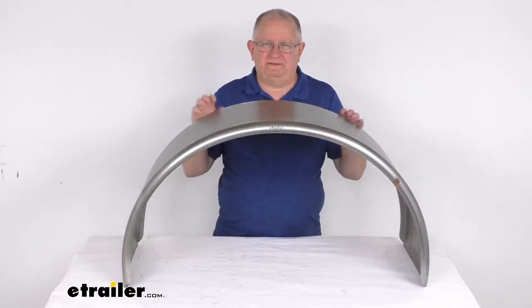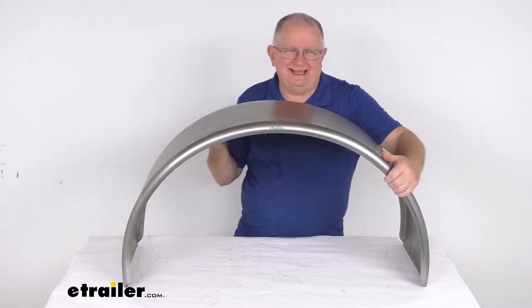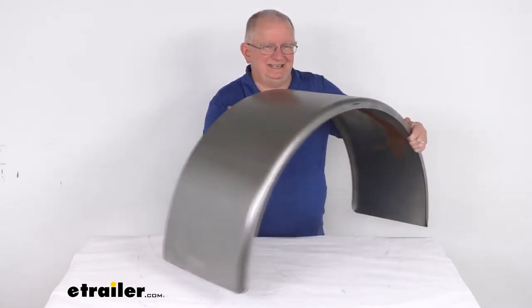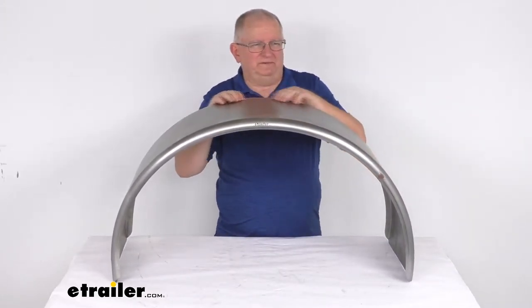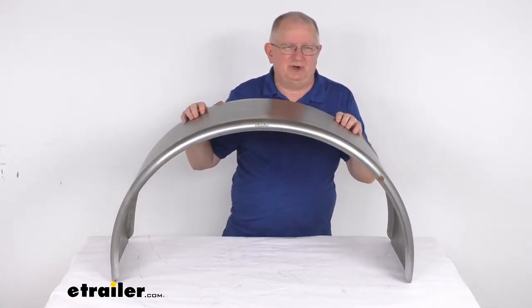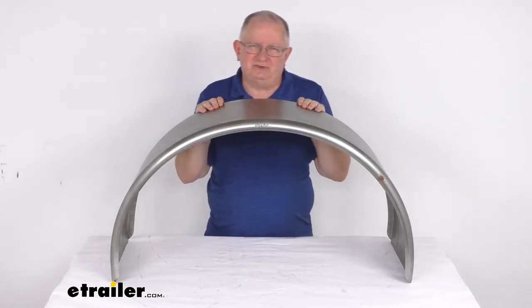Hello everybody, this is Jeff at eTrailer.com. Today we're going to take a look at this eTrailer Single Axle Steel Trailer Fender for 15-inch to 16-inch wheels. It's for a quantity of one fender. This rounded fender will cover one tire on your single axle trailer. It will act as a splash guard, helps keep any road debris from hitting other vehicles, and it helps protect your trailer's cargo.